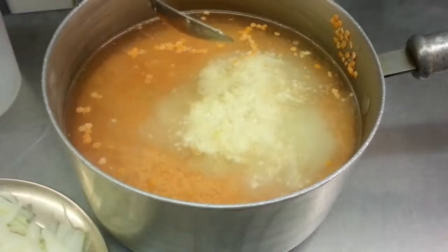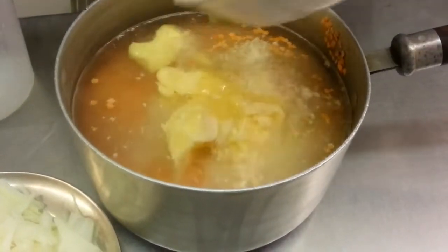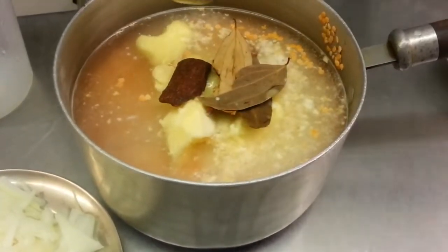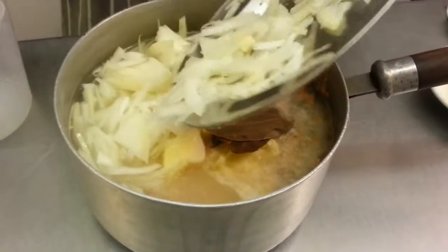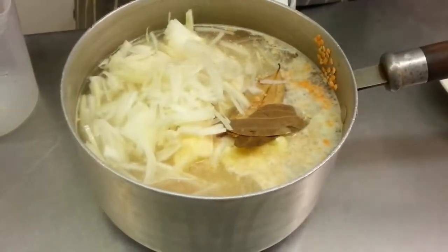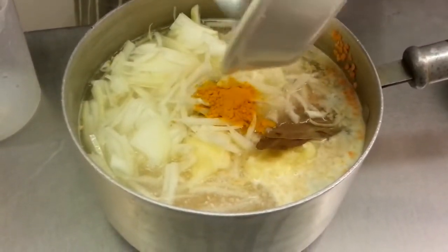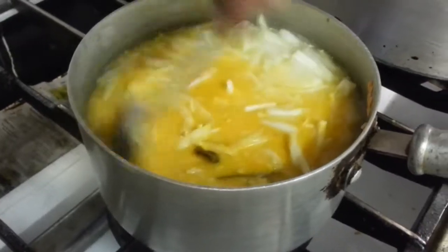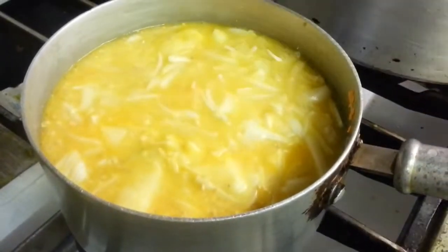The ginger and garlic paste, vegetable ghee, cinnamon, bay leaf, chopped onion, and the haldi turmeric powder are all going in. We'll cook it for about 20 minutes — just stir the oil in and leave it to cook.